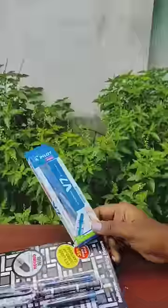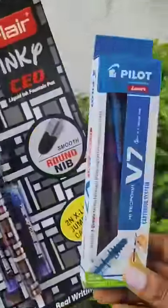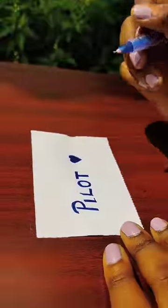In the comments, if you tell us about the Pilot pen, it will be waterproof. I'll tell you about two pens.